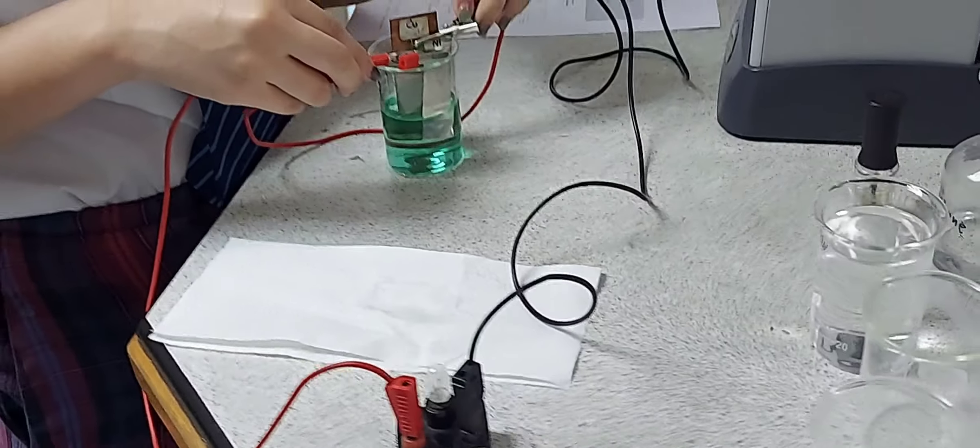You can see a deposit of nickel forming on the copper. With a steady flow of electricity, this will be an even deposit formed on the cathode.